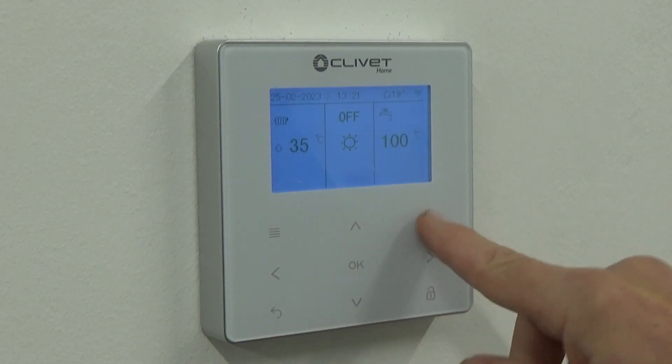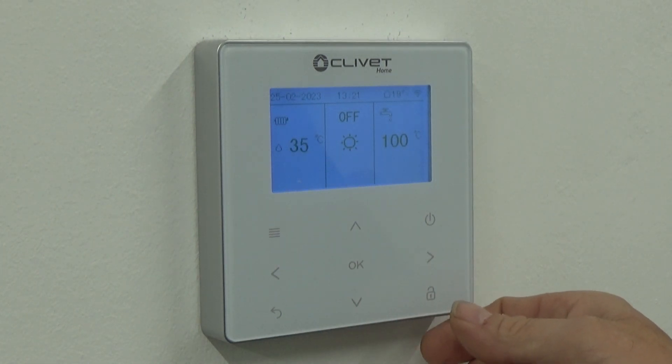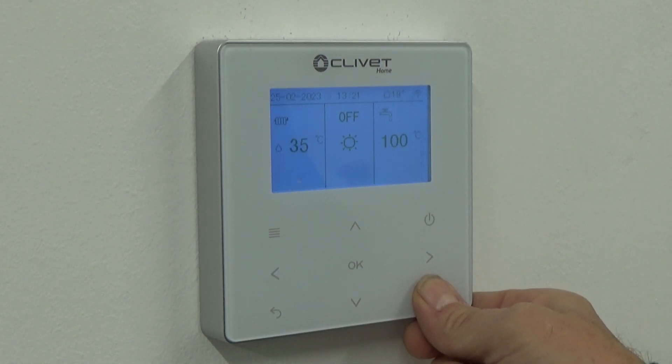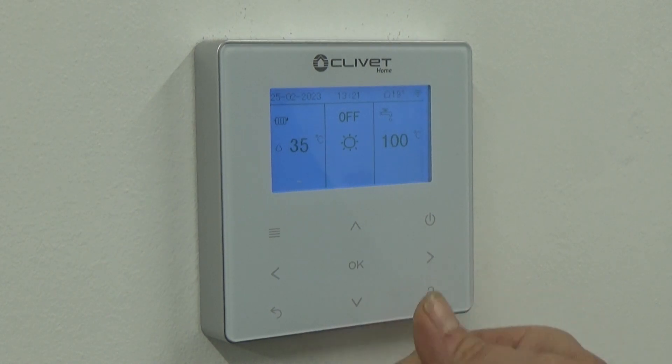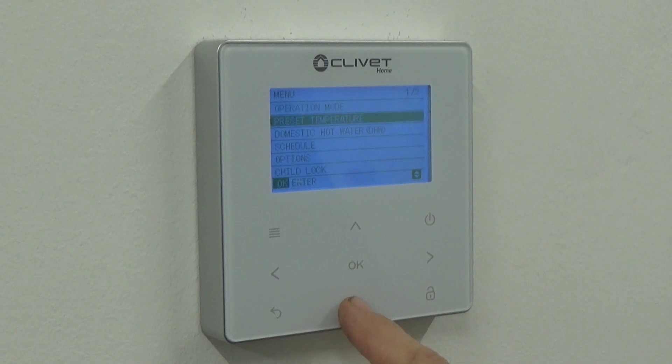It is locked out at the moment, so in order to unlock the controller I need to press and hold that padlock for a few seconds. It is now unlocked.